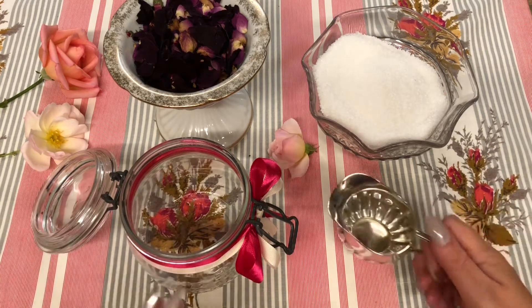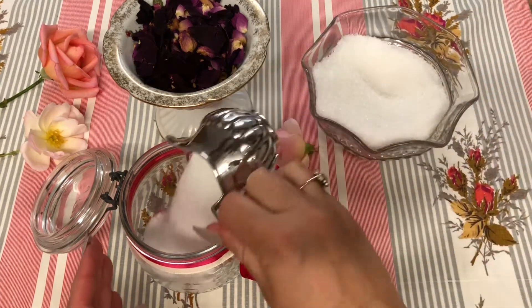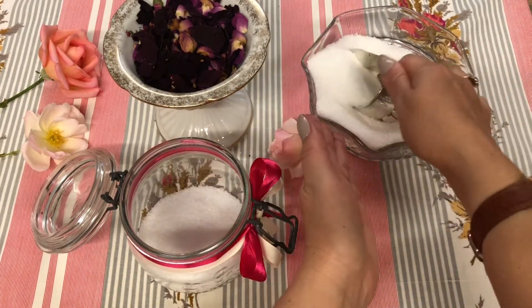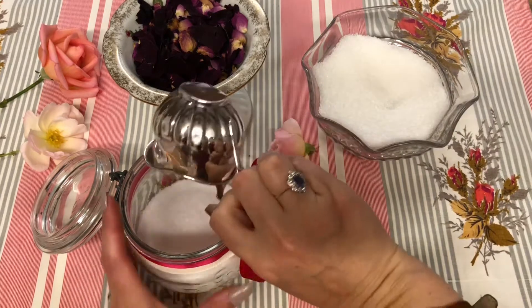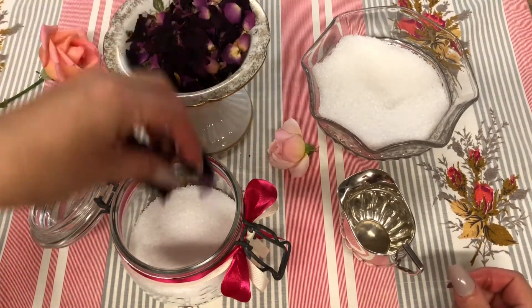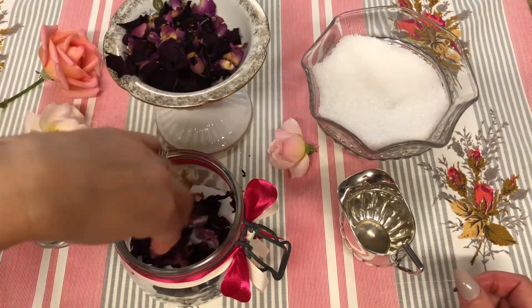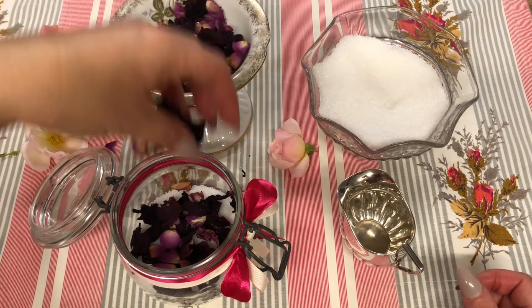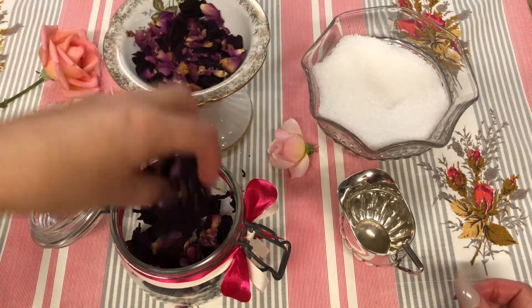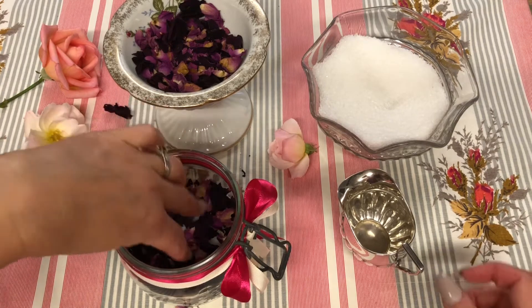It's very easy to do — I'm going to layer it as well. So you put your dead sea salts in first to make a nice level layer, then we're going to put the roses in. You do need to use dried roses for this. Just make sure they push right to the edges so you can see the layers.